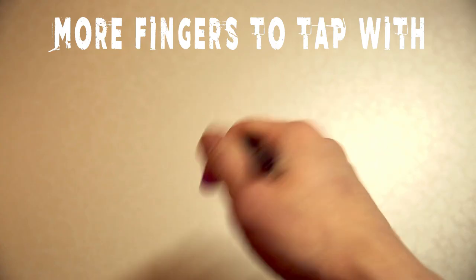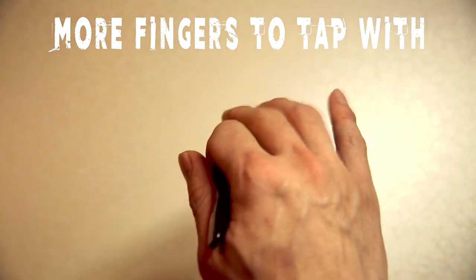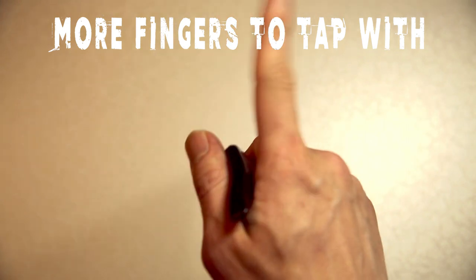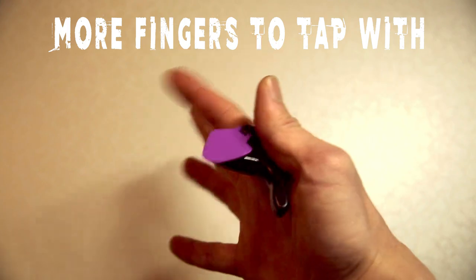The PicMax never leaves your hand even when you're tapping. When you're holding a pick, you usually only have three fingers to tap with, but because the PicMax is on a grip, you can actually free up your index finger — which for most people is one of the stronger fingers — and tap with all 4 fingers.